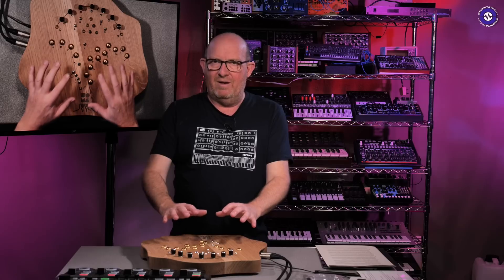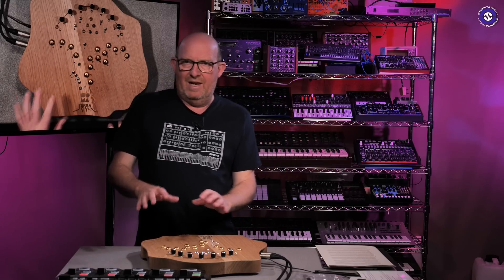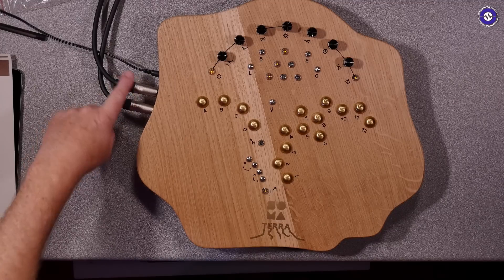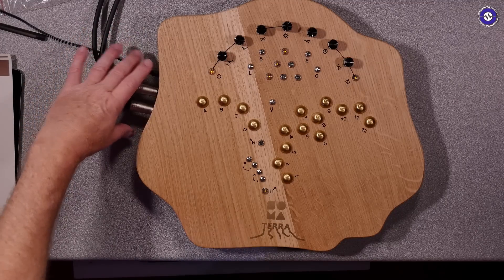So it's a little bit of a kind of hinterland in terms of where you might want to play this. Feels natural to play it on the desk. On the lap it will work, but then you've got cables hanging out the back of it and all this stuff attached.